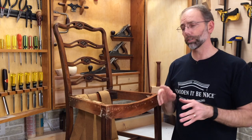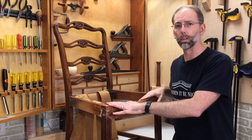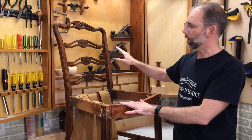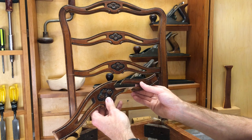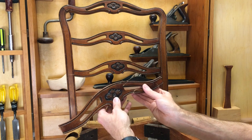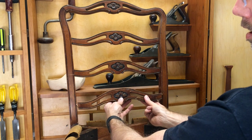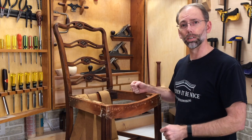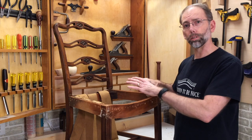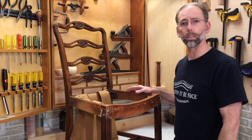This is the second part of a two-part series on repairing this upholstered chair. This is a Chippendale-style chair, and this chair came to me with a broken back rail here. It was broken in two pieces and was missing the tenons on either end. I took the chair apart, brought it back together again, and glued it so it was rock solid. Now my challenge is to put the fabric back on, and I'm going to show you how that's done.